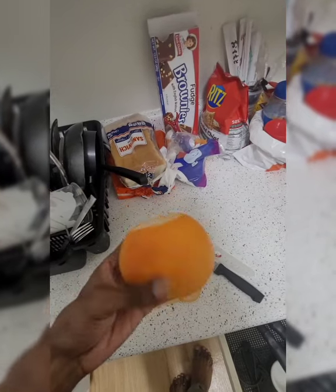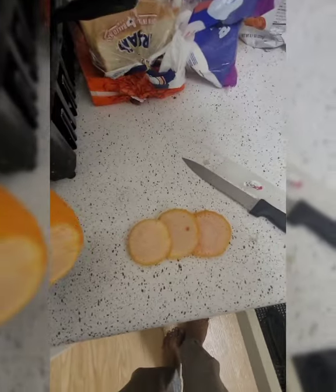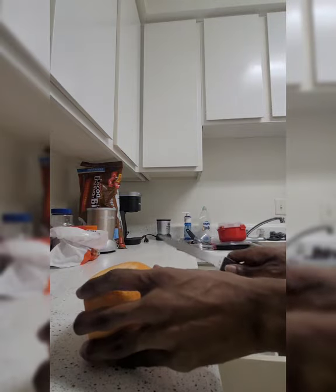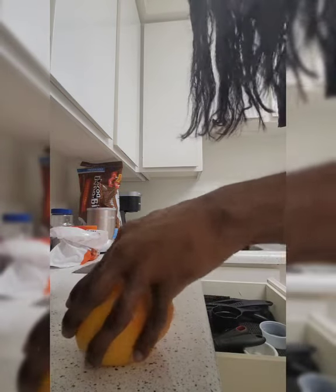All right, ladies and gentlemen, it is me Brian at your service, and today I'm going to be showing you a cool method on how to make some rice water that also smells pretty fresh.